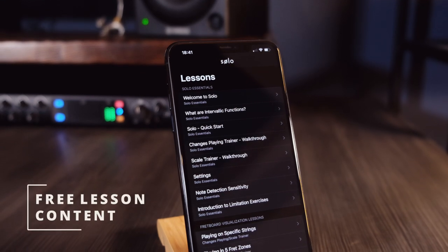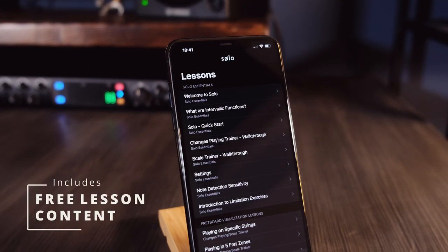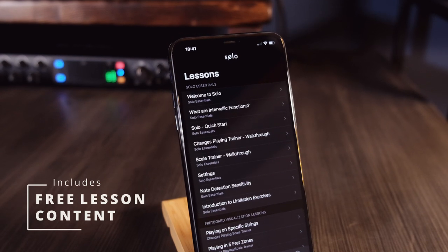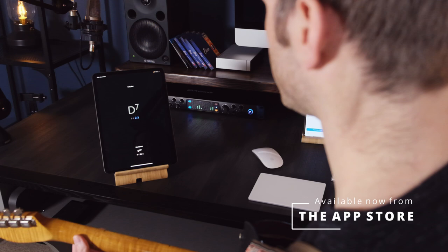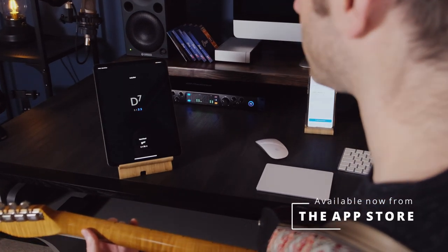Solo gives you the most powerful and efficient way to control the fretboard, no matter how hard the chord changes or scales are. Download Solo today and start transforming your playing and confidence on the guitar.